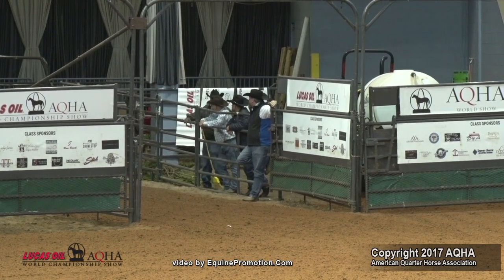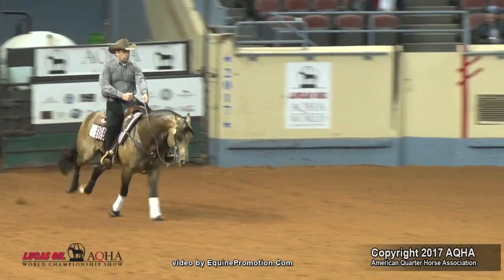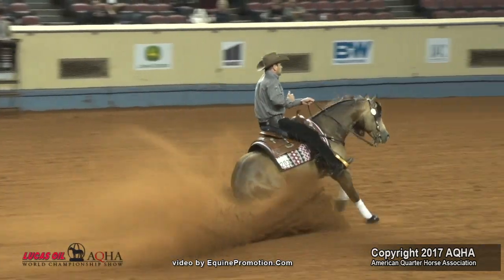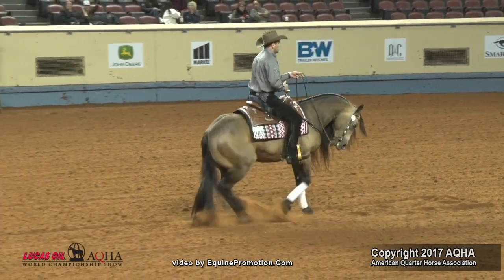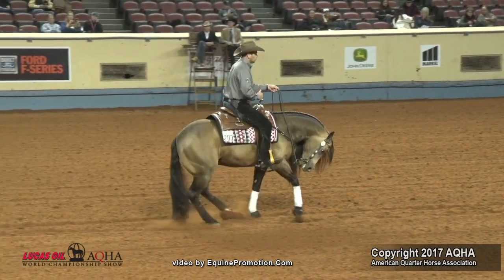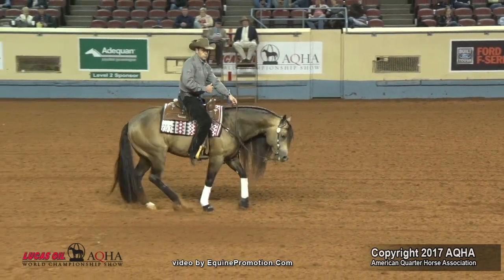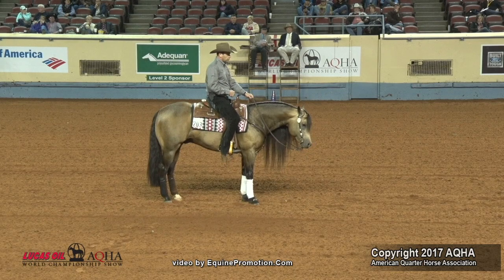Those are my first thoughts before I sit down in my chair. On this horse's approach, I consider his approach good. I consider his stop good, which are all positive marks. And I perceive his back as average. So good, good, and average means that this horse is now a plus half — he is a 70 and a half.